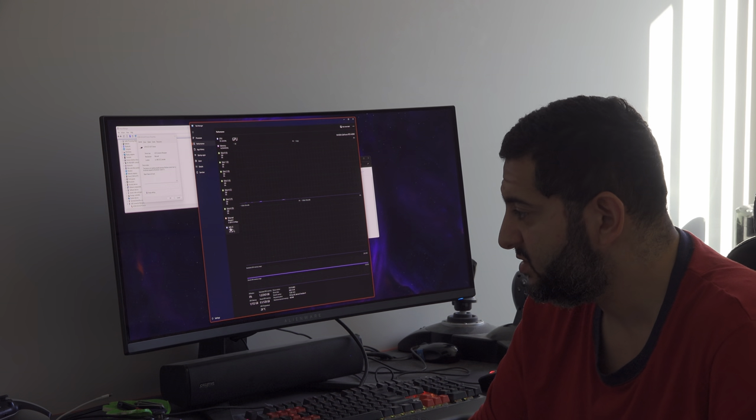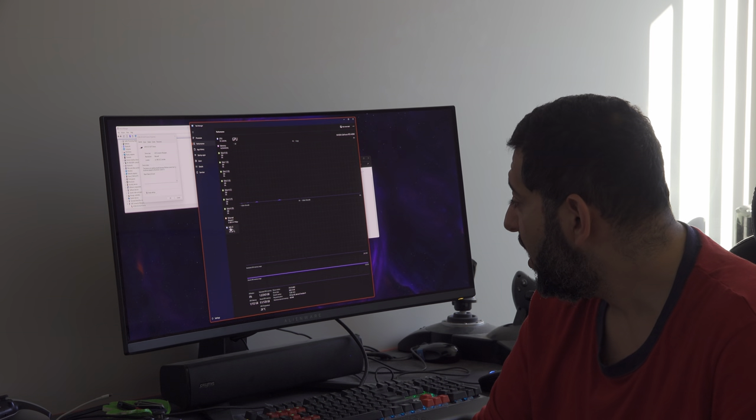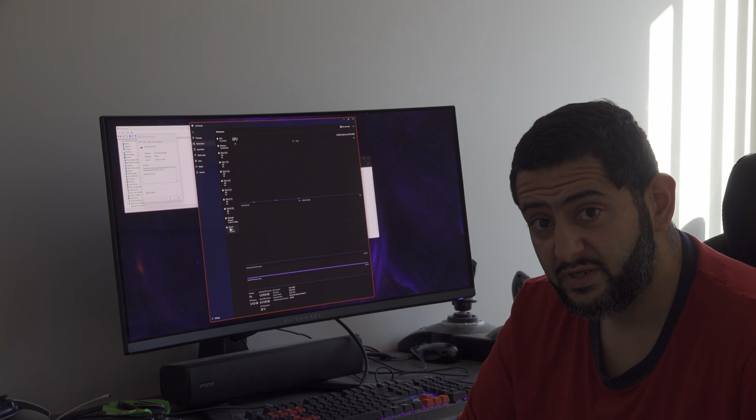Other than that, the machine is working great — the 4090 is up and running. I'm not going to do any benchmarks right now. If you want benchmarks, comment below. I'm going to edit this video on the new machine using Adobe Rush — my first attempt at video editing. Thank you for watching, see you in the next one.